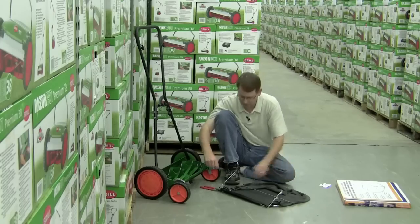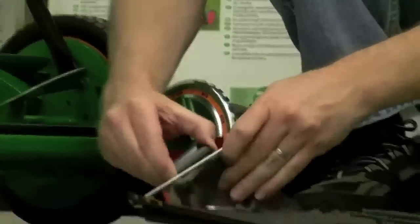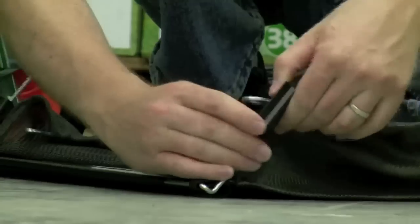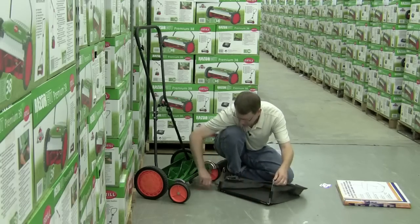When you get your grass catcher out of the box, there are these little plastic clips. It's pretty self-explanatory — just going to put those in place right there. It just takes a matter of a few seconds, and then you hook your two hooks together.